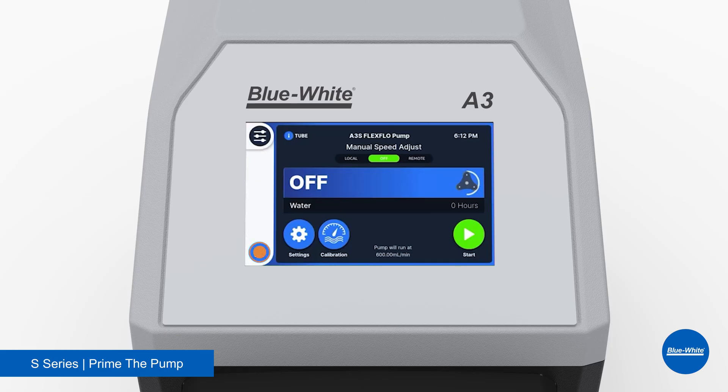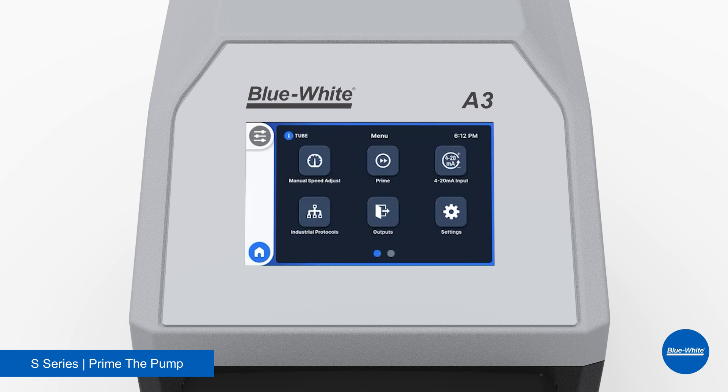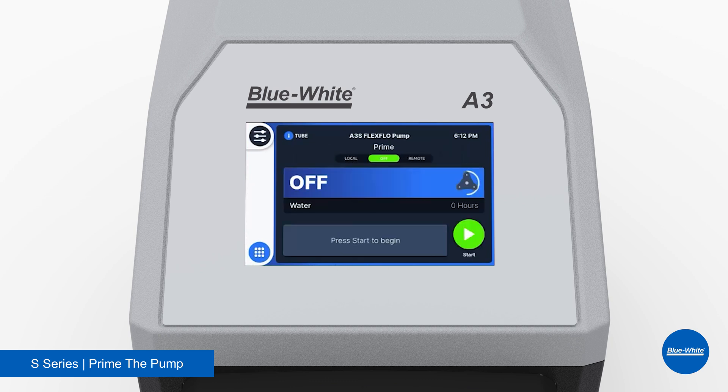To prime the pump, open the app drawer, select Prime, and select Start to prime the pump. The pump will run at 100% motor speed for 60 seconds.